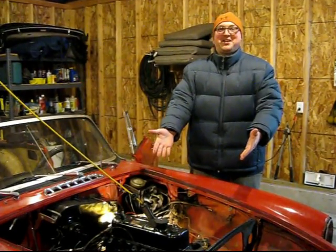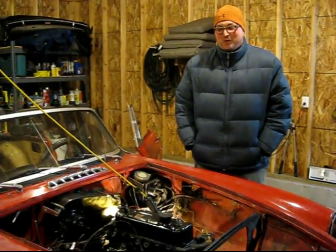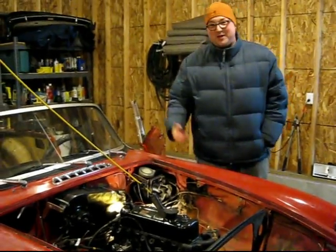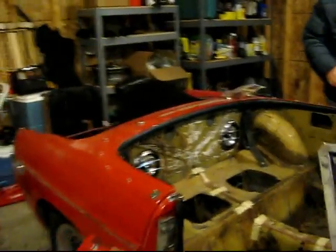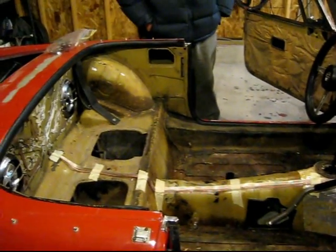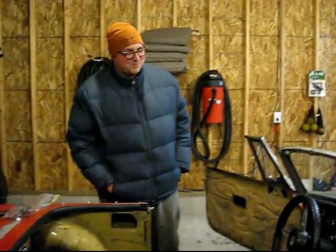As you can see, there's still an engine in the car, but it's really cold and I haven't been doing a whole lot of work. You can see it's starting to get a little more bare in this area, and if you look at the interior, you can see I've got the seats and everything. There's definite progress, but it's going slow. I'm cold.